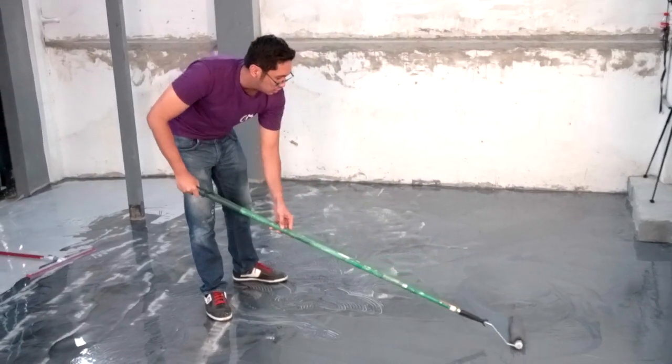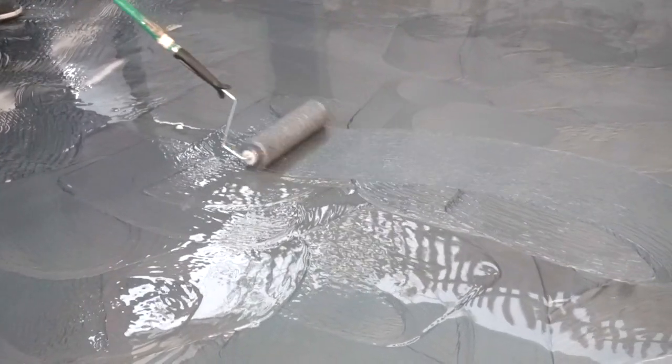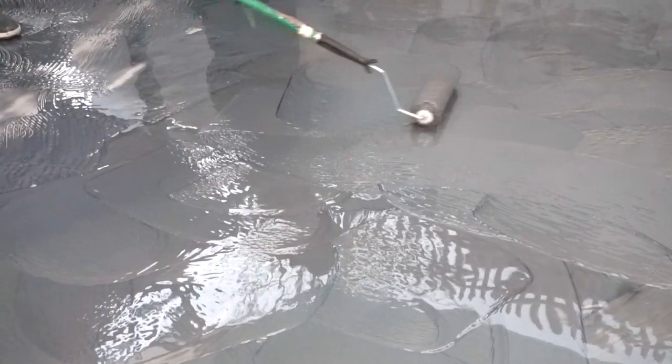Balikan ng roller at i-swirl ang base coat upang kumalat ang resin. Siguraduhin mapadaanan at takpan ang buong sahig.